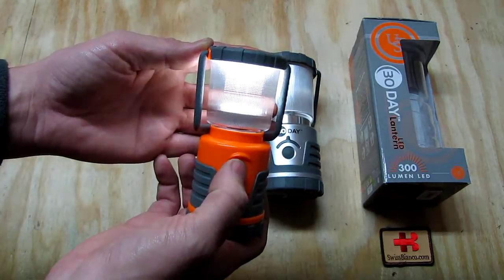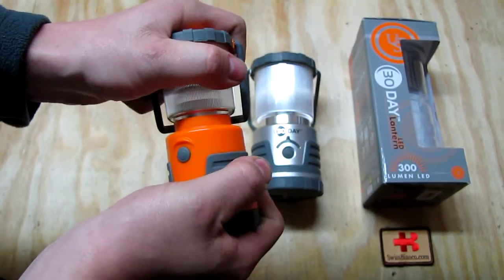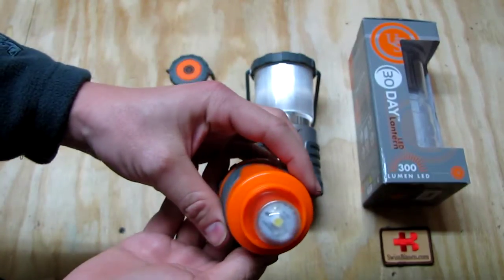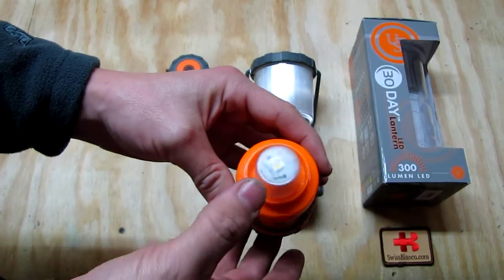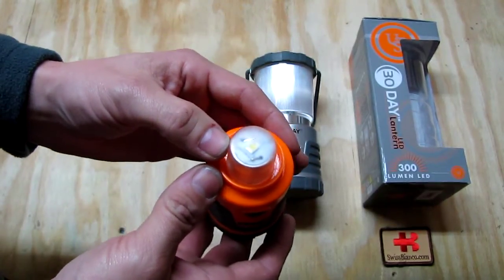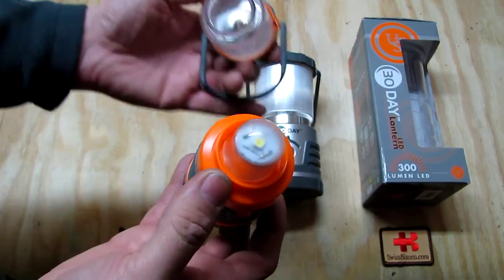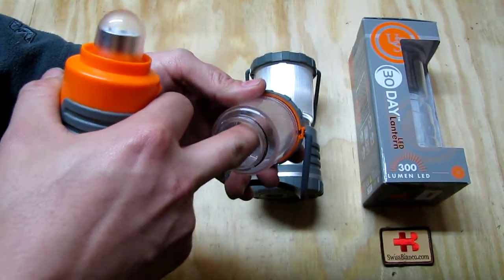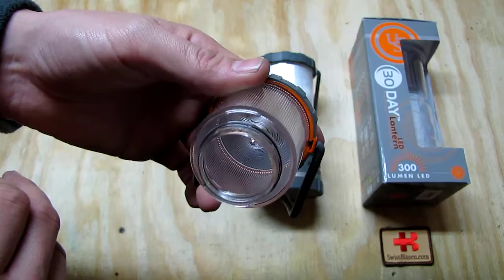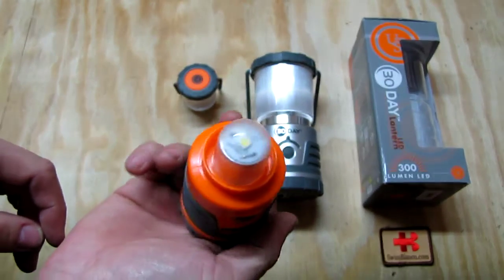This is the lantern mode. You can twist it and the head piece comes apart, allowing you to use this as a flashlight. There's no reflector in it — that might be a nice improvement, perhaps a silver aluminum reflector built around the LED to focus it more. The light goes up inside and then through the round part the light is divided out to the sides.